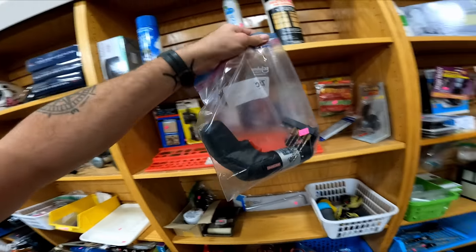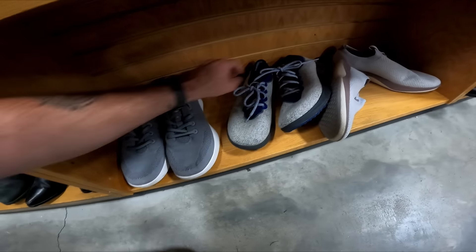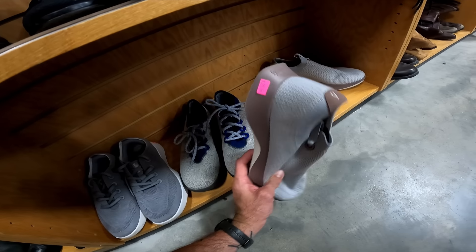This little Craftsman is also half off now — it's five bucks. I think it's gonna be worth it, I'll double check the model before I buy it. Down in the shoes we have two or three pairs of Allbirds.